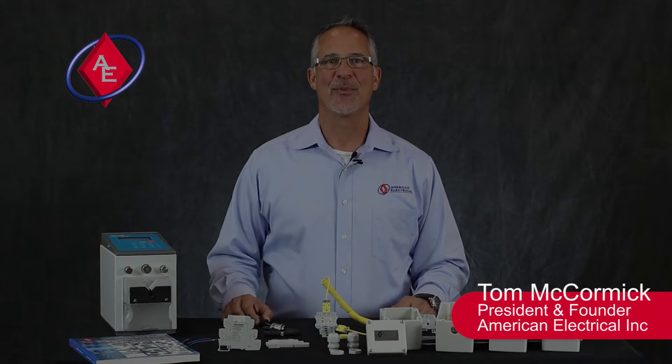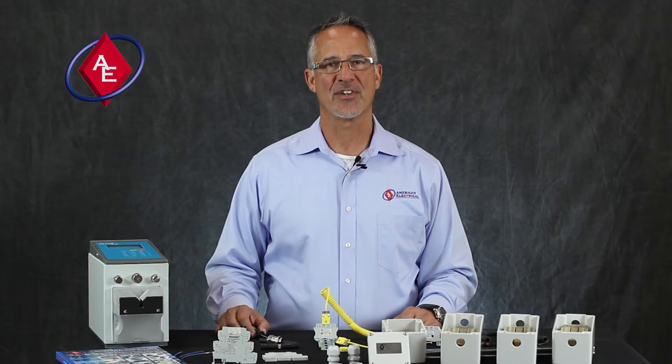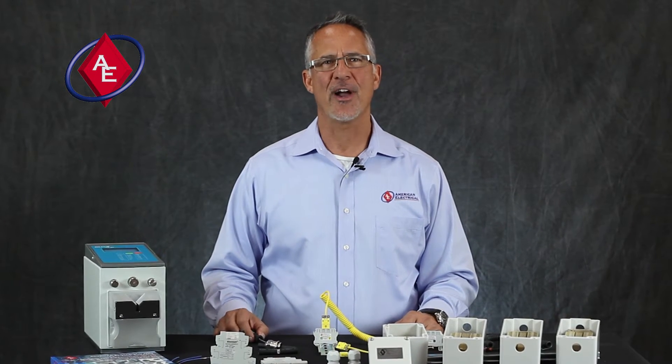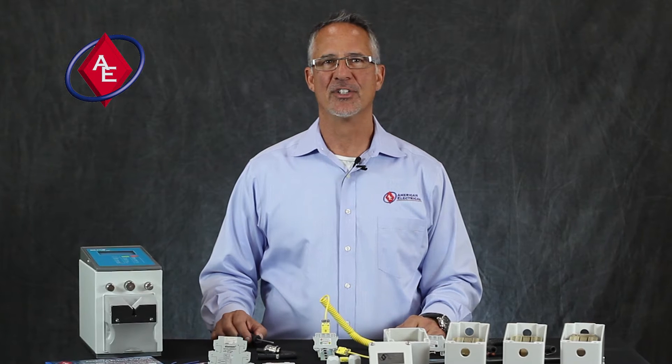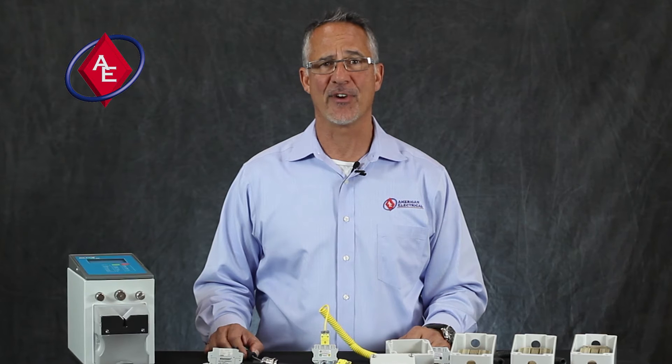Hi, this is Tom McCormick, President of American Electrical Incorporated in Richmond, Virginia. I want to thank you for trusting us with your business. We pride ourselves on responding quickly, delivering quality, internationally approved product, on time, every time, at a competitive price.